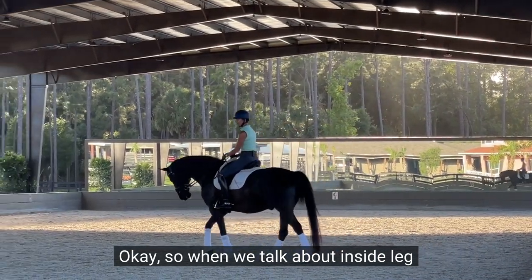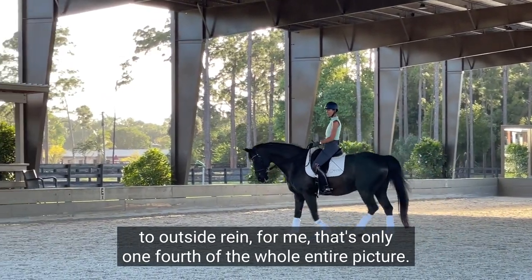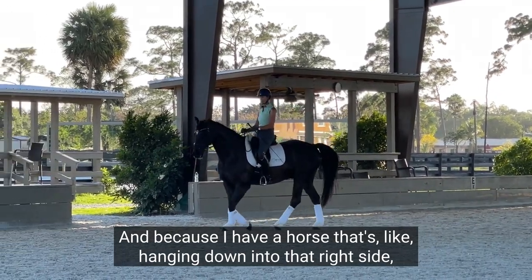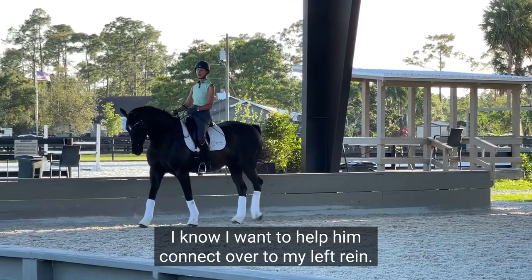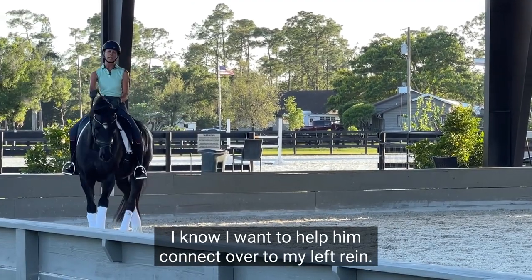When we talk about inside leg to outside rein, for me that's only one-fourth of the whole entire picture. Because I have a horse that's hanging down into that right side, I know I want to help him connect over to my left rein.